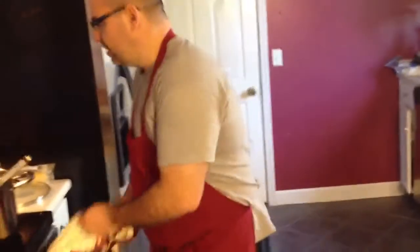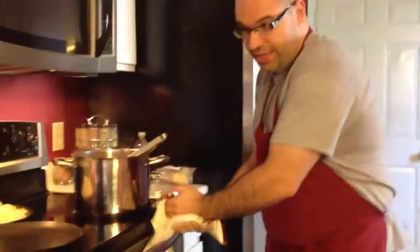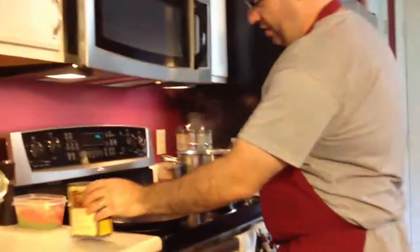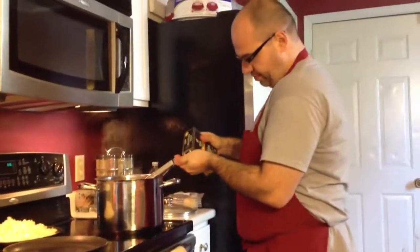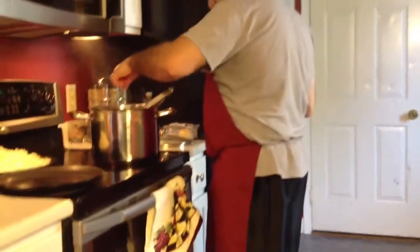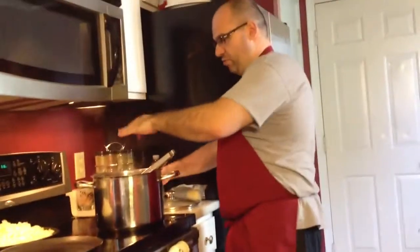You'll notice it smells really good right now. Now what we want to do is take advantage of the fact that the chicken is upside down in the pan, and we're going to season the other side as well — a little salt and just a little pepper as well.